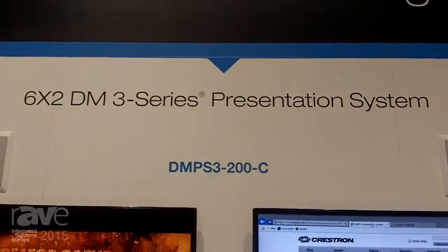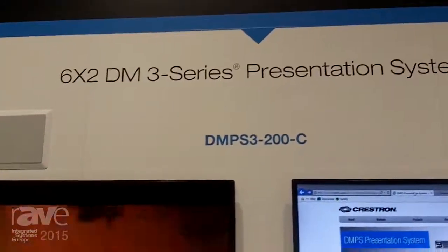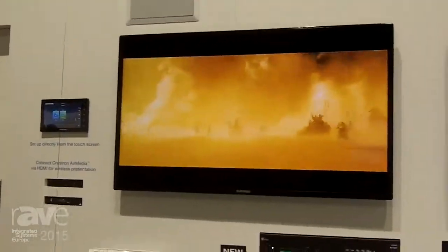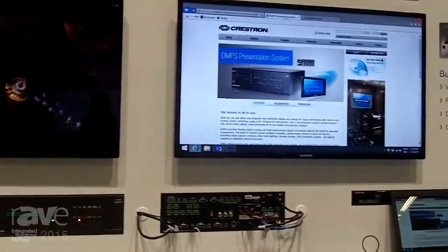Hi, I'm Jeff. I'm here at the Crestron Stand at ISC 2015, and we're talking about the DMPS3-200C. This is one of our new 3-series all-in-one presentation systems.